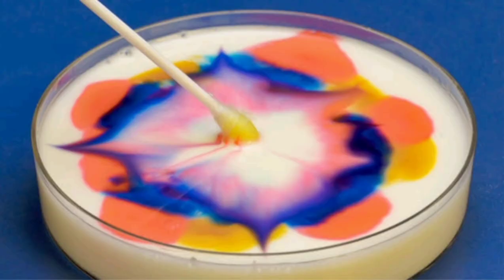Hello everyone, welcome to another video of the Art of Speed. In this activity we will learn two concepts of science: the first one is the concept of surface tension, and the second one is the concept of cohesiveness.